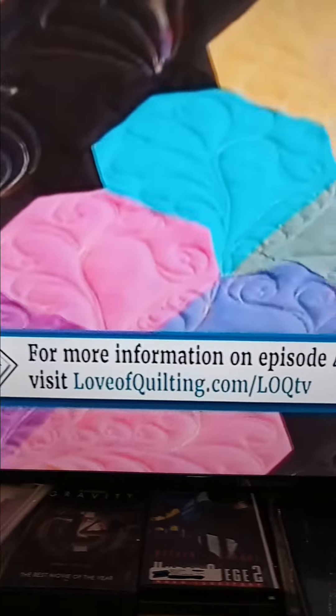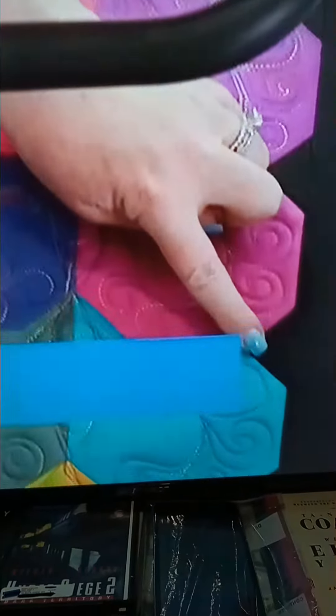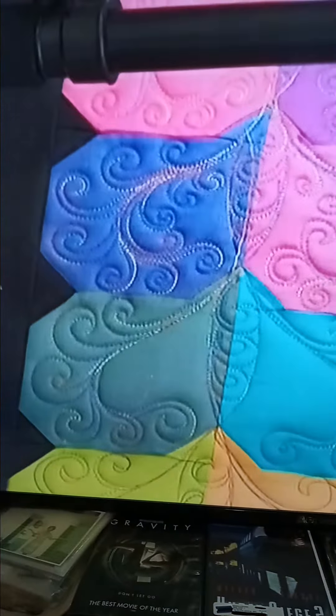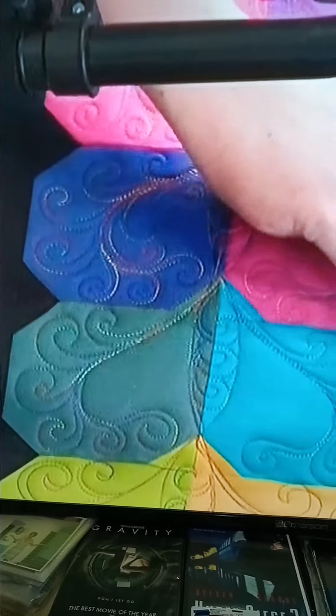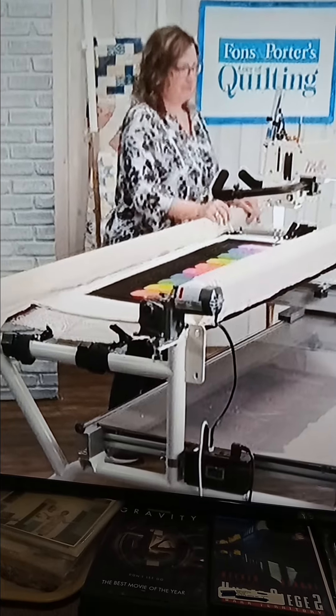But I want you to think about something, and that is how our negative space crosses over into our patchwork. I want to be sure that my feathers kind of fill as much space as possible and they don't get cut off by these hearts. It would look kind of funny if you just had these blank, black spaces.